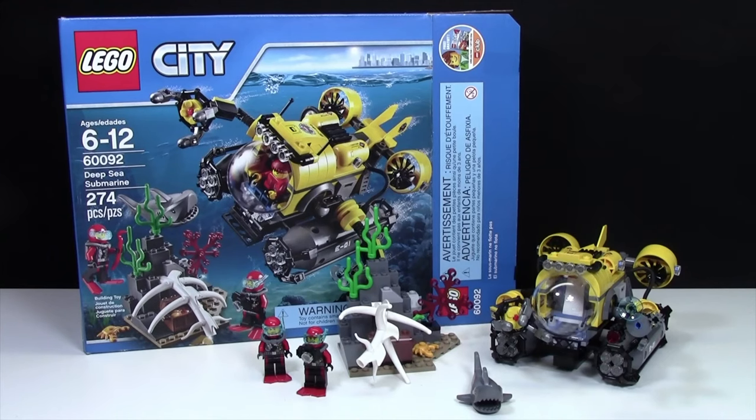Hey everybody, BrickLiver18 here today to review set number 60092, The Deep Sea Submarine. This set is ages 6 to 12 and has 274 pieces.